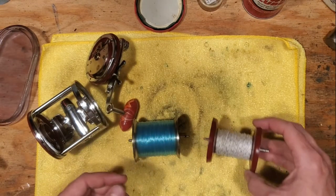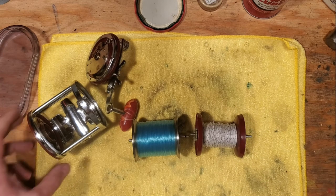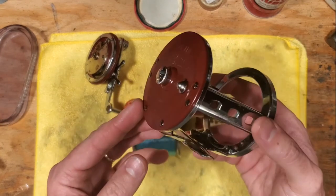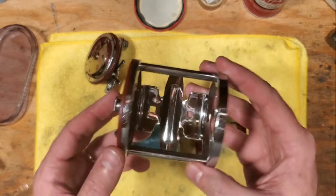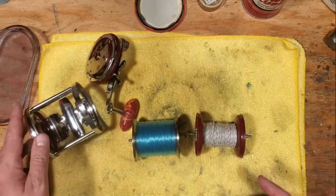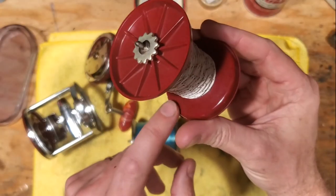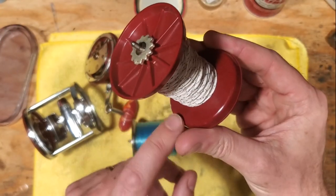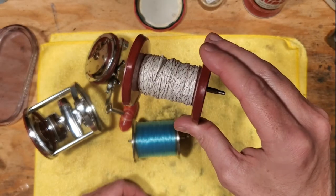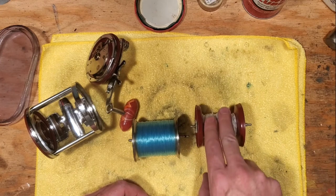For a reel like this, I would never use anything probably more than 20-pound test. This is a pretty good size reel, but 20 to 25-pound test max would be pretty much the cap. That would be a fair amount of 20-pound test on there, which is really all that you would need. But that's the whole point behind the backing line on the plastic spool.